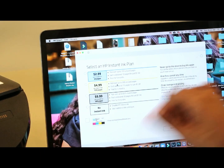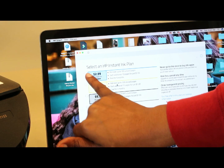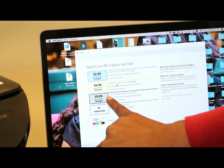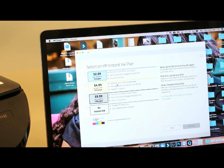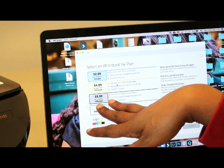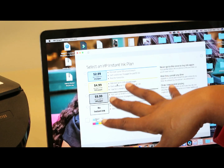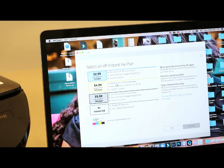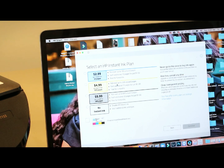So for $2.99 you get 50 pages, rollover up to 100 used pages. The one I'm probably going to sign up for — actually I think I'm going to sign up for the $4.99 one, just because I want to get an idea of the printing. I can't imagine it's 300 actual pages. There doesn't seem to be another option above that.